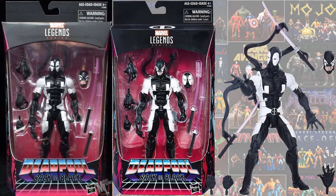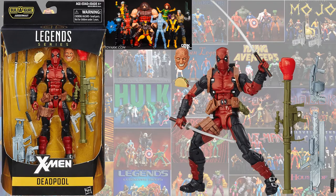The GameStop exclusive Back in Black Deadpool came with the symbiote head. Then the Juggernaut build-a-figure wave gave us a darker red version of his suit and the bazooka gun.